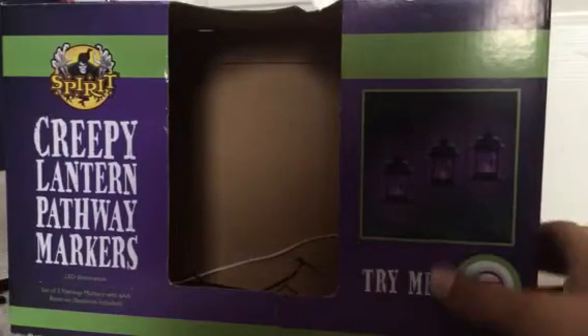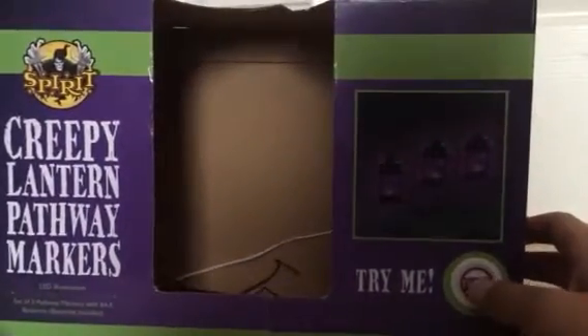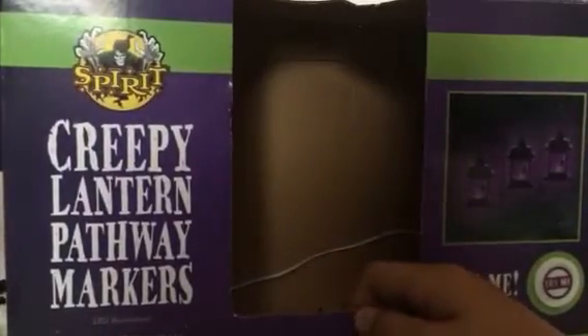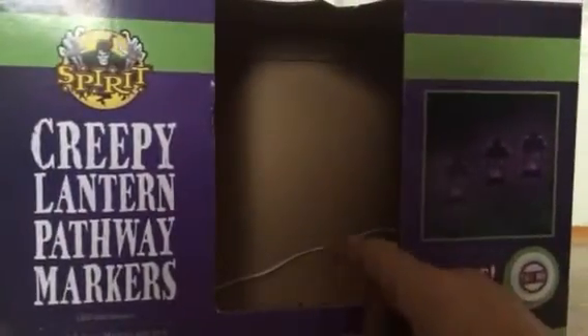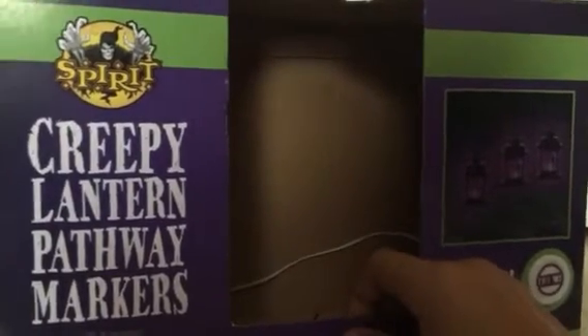This is Spirit Halloween item number 167, and I got it from Spirit Halloween for 25 bucks. This is a review and some news — I'll be going on vacation later today and there's actually no Spirit Halloween near where I'm going, maybe about an hour away. My local Spirit Halloween, just a couple minutes down the road, is actually opening up Monday and I come back Sunday, so I'll be able to make a video on that. So this is a review on the creepy lanterns.